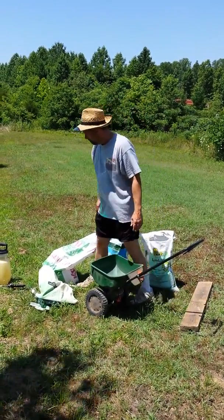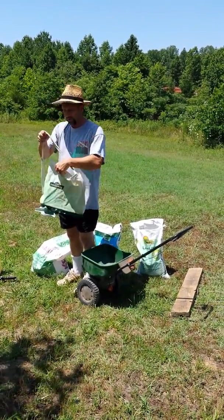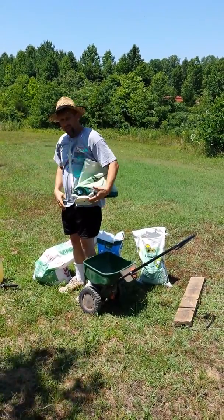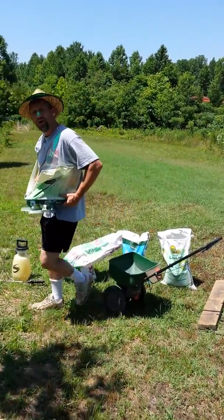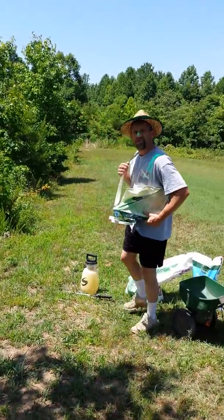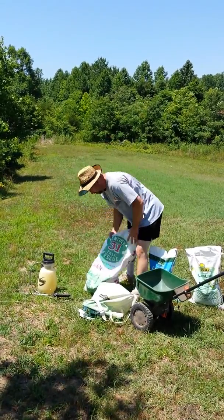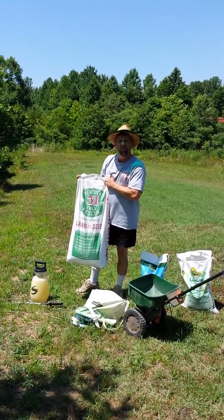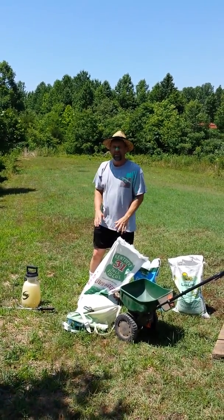Next we had to apply the seed. We got this hand spreader from Tractor Supply — it works really well. You just fill it up with the seed, close the zipper on top, sling it over your shoulder, and it rests on your waist. You just walk along turning the handle and it spreads the seeds out evenly. We applied almost a full bag of Kentucky 31 fescue for each acre of land, which was a pretty thorough spreading of seeds — it was a lot of seeds. And then you wait and hope for rain.